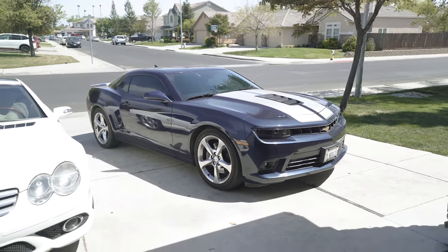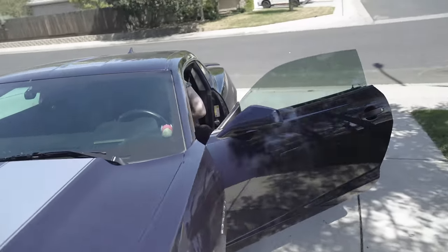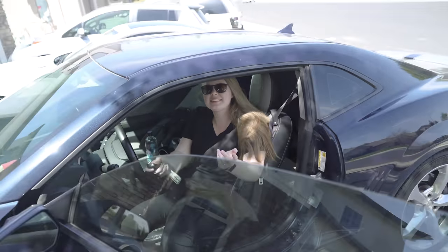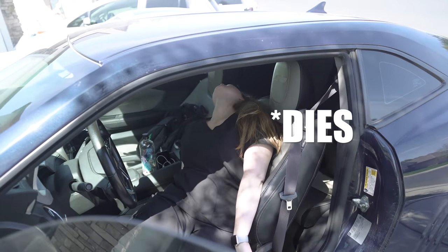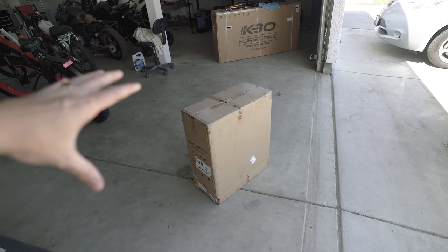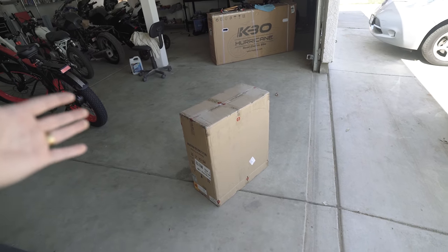She needs to learn how to rev cars — oh my goodness. I need to teach you how to rev cars; it doesn't sound powerful when you do it. How's work today? Anyway, let's get this unboxed. Maybe this time I don't start in potholes or running over potholes at low speed — that might help it out.